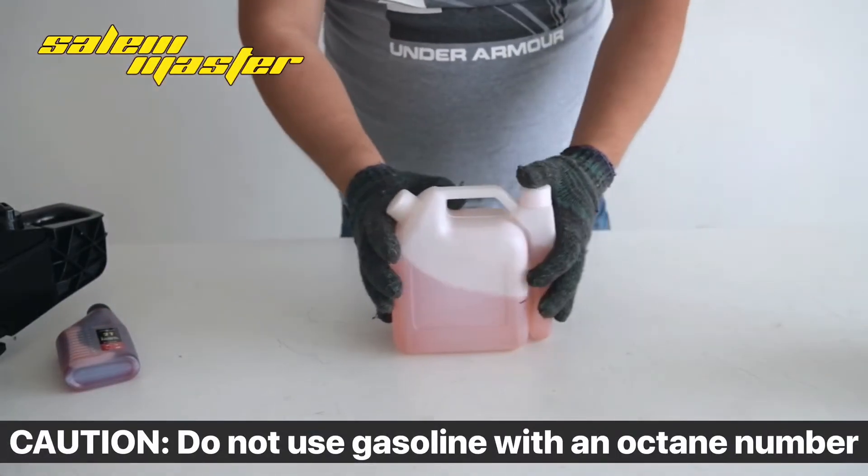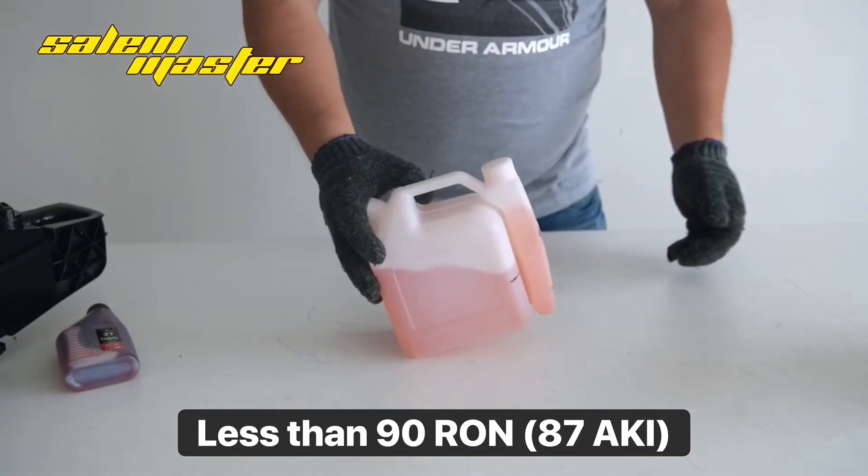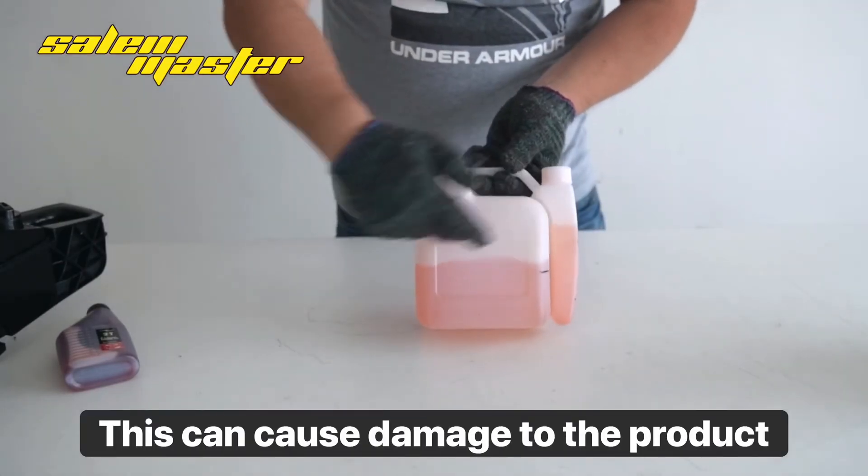Caution: do not use gasoline with an octane number less than 90 RON or 87 AKI. This can cause damage to the product.